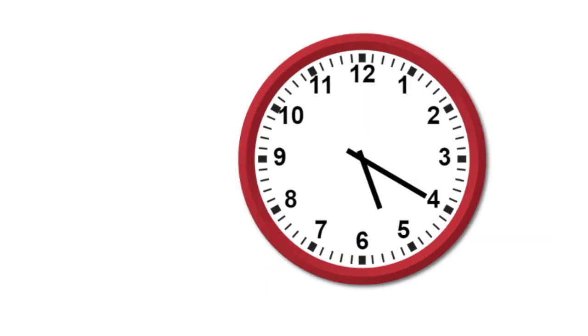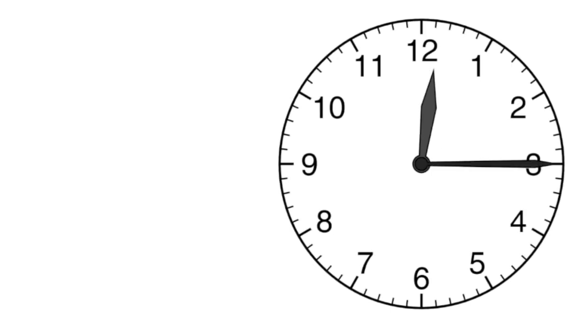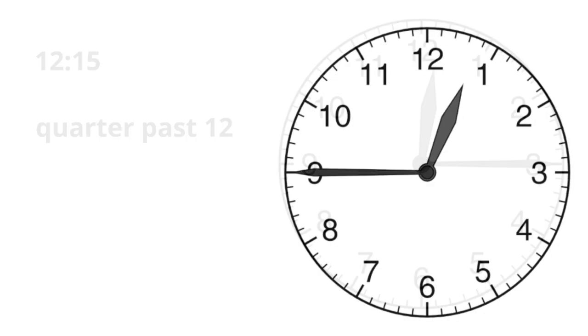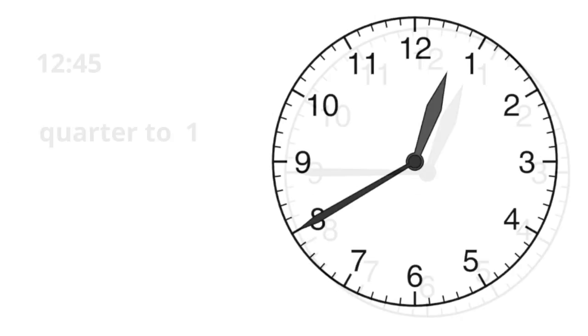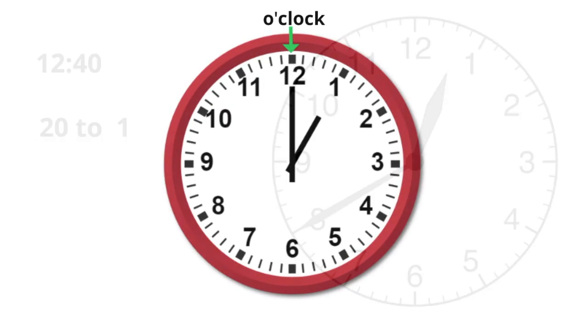For example, this could be described as 5:20 or 20 past 5. This next one could be 12:10 or 10 past 12. How about this one? 12:15 or quarter past 12. Now we'll switch to the other side. This could be described as 12:45 or quarter to 1. This next one looks like 12:40 or 20 to 1.